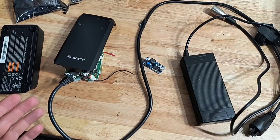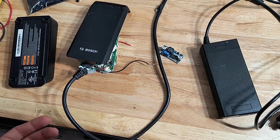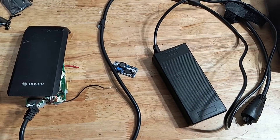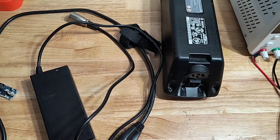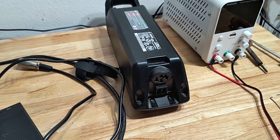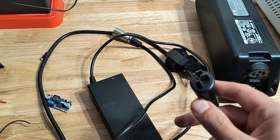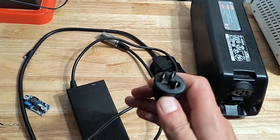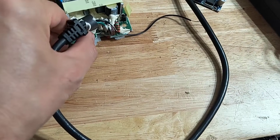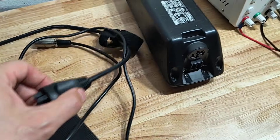Good day everyone. If you're like me and have one of these Bosch e-bike chargers that decided it wanted to retire — it doesn't want to work anymore — and you go online and they're like a hundred dollars, so you decide to try a bench power supply. You set it for 42 volts, connect positive and negative, and the battery won't charge because there's a third wire on the charger. So you rip the charger apart and find out that all it is is just a 5-volt reference line on that third pin.